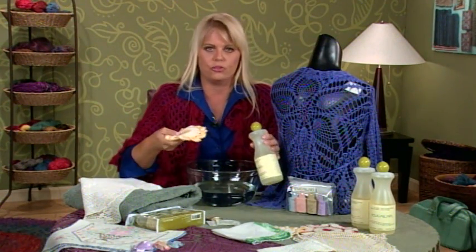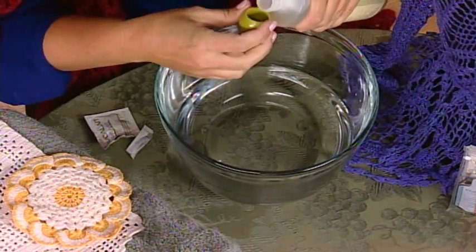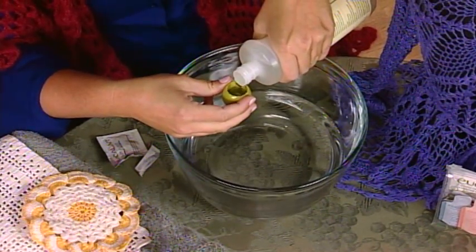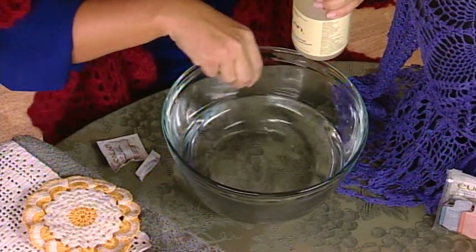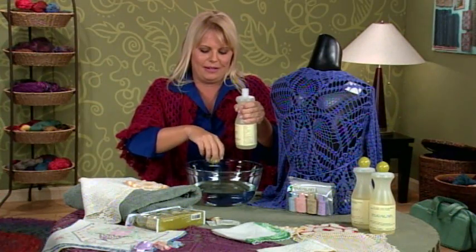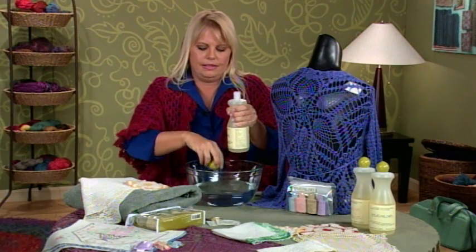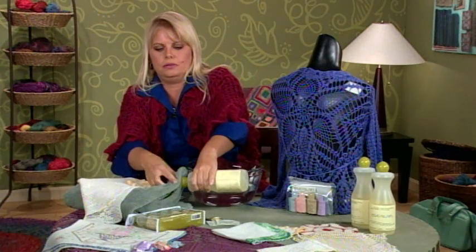I'm going to show you how to wash a little piece in the bowl of water. What we do is just add a capful or so. The manufacturer's instructions will all be different, so make sure you read the instructions on the side of the bottle. I like to just wash out the cap a little bit like that, to get every last drop.